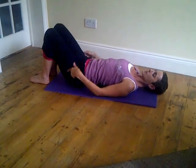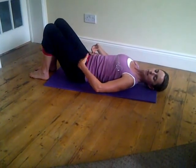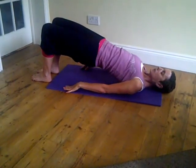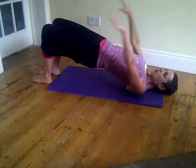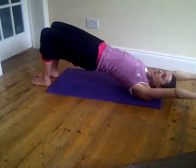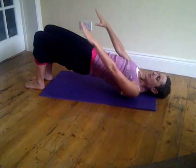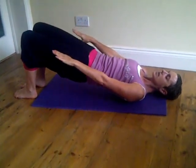And again — breathe in, imprint. Build that bridge up all the way, push those hips up, breathe in, up and over with both arms. Start to bring your arms back, and then lay that spine down.